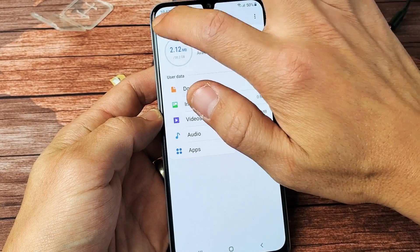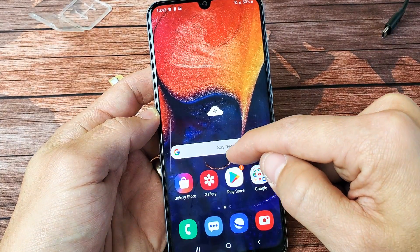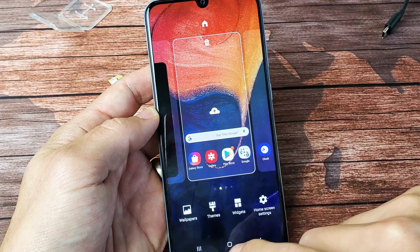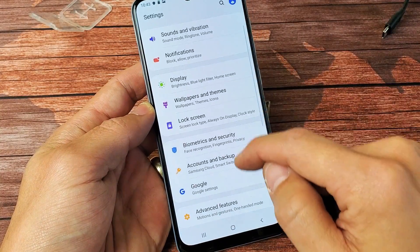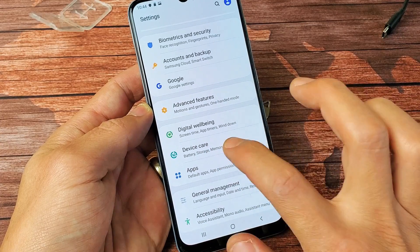First thing we got to do is go directly into your settings. You can just swipe up like this. Go to your settings, and then from here you want to scroll down and go to device care right here. Tap on that.